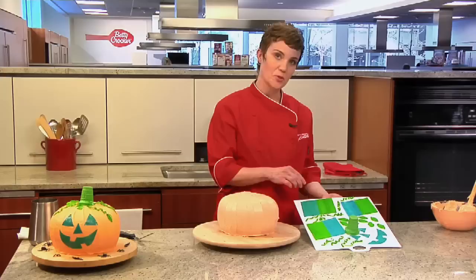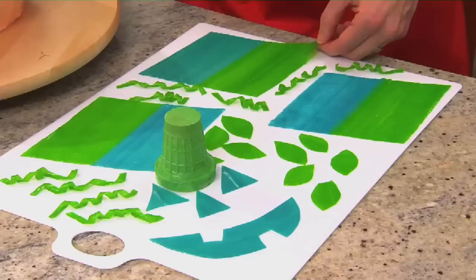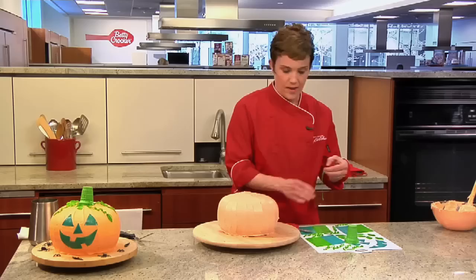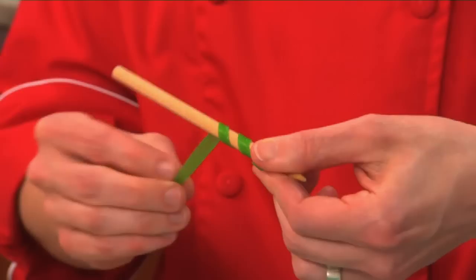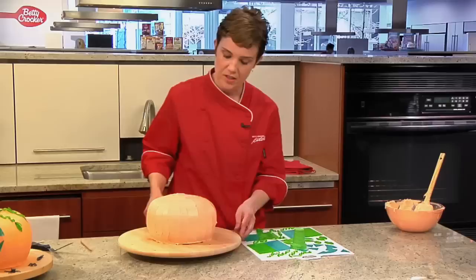Now let's decorate — that's the fun part. I have some fruit snack rolls here, and we're going to cut them into the shapes of the eyes and the vines. It's a great thing for kids to do; they can make their own scary faces or you can do it for them. The first thing I'm going to do is cut some little strips about a quarter inch wide — these will be the vines. If you want to make them really nice, you can wrap them around a dowel, then slide it off and it holds its form. Now I'm going to cut out some leaves — basically, they're just almond shapes.